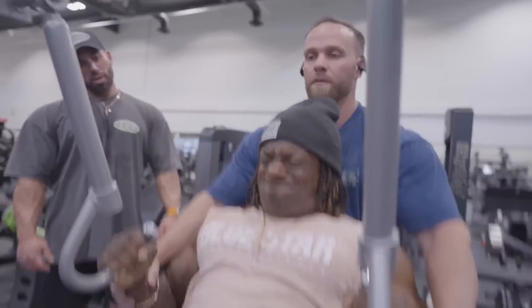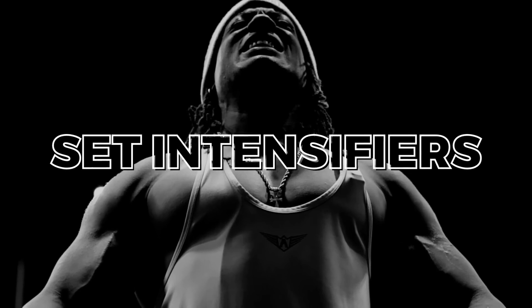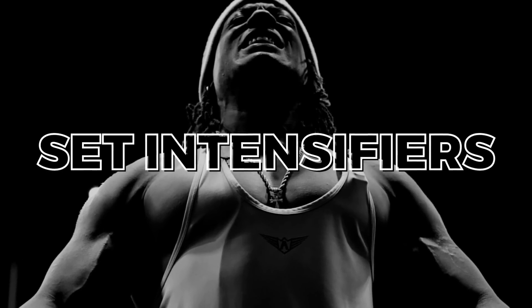What is up? It's your boy, Johnny Shreve, IFBB Pro, Mr. Tell Like It Is. Welcome back to another episode of the podcast, Uncut. We're going to talk about some advanced training techniques that will help take your training to the next level, or at least understanding how to use these training techniques — what I would like to call them: set intensifiers.